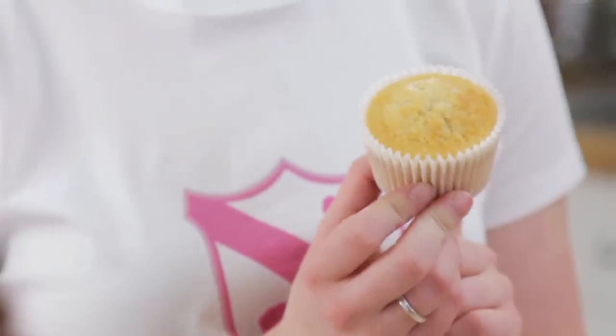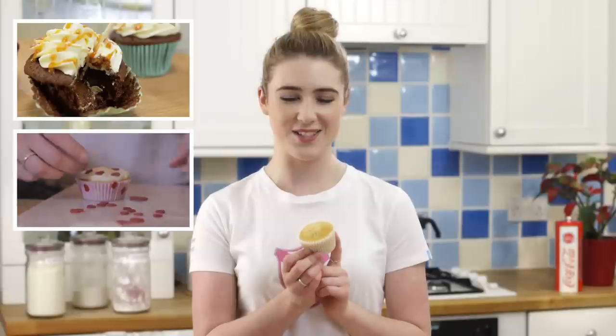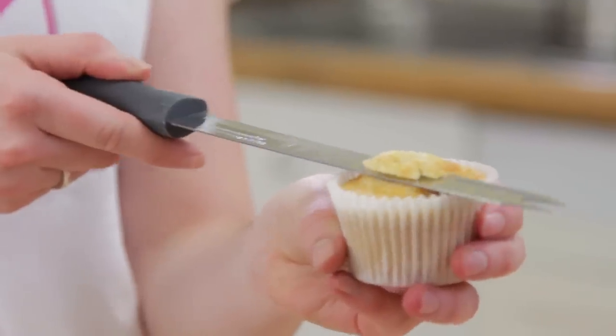Once your buttercream is ready it's time to decorate. For the bunny's face you're going to need 11 cupcakes — if you need a recipe you can click any of the links on the screen. I'm going to prepare my cupcakes so they're all level, taking a sharp knife and cutting along the top.